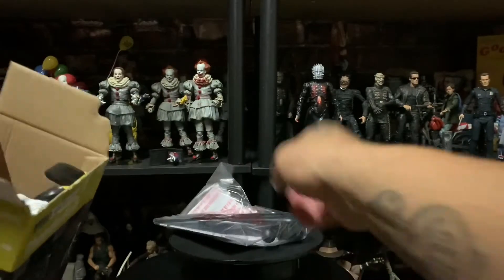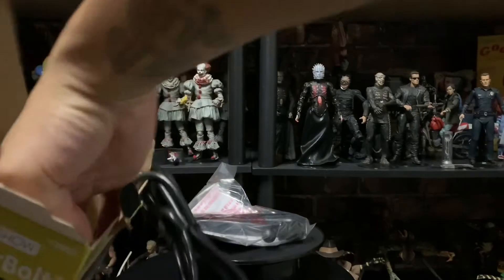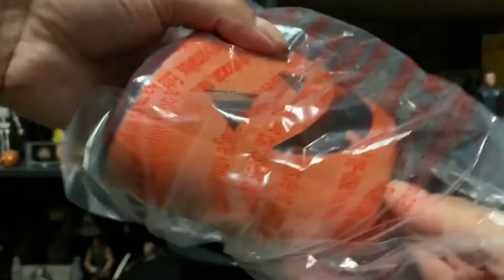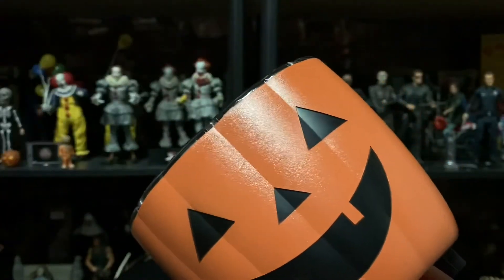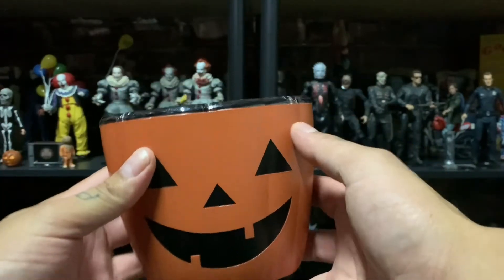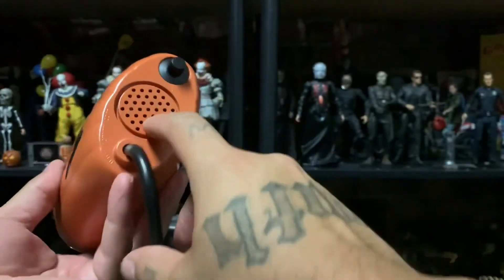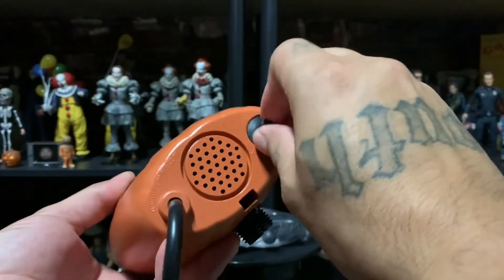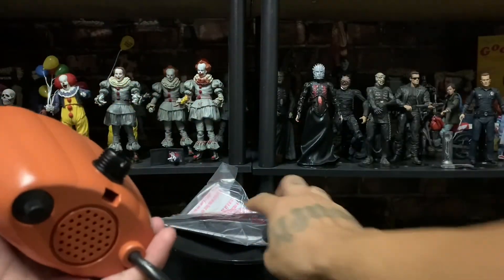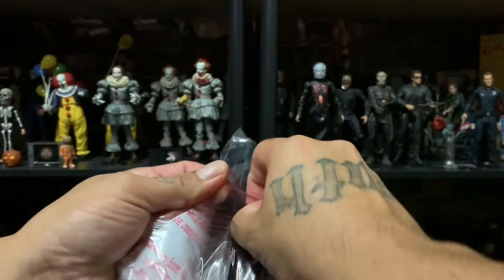I think this is the hook so you can hang it. There's a cable — pretty big, I thought it was smaller. Check out the plastic. It's really cool, pretty big. There's the speaker and a little knob right here. It's a plug-in unit.